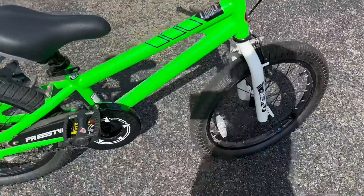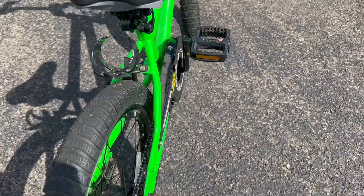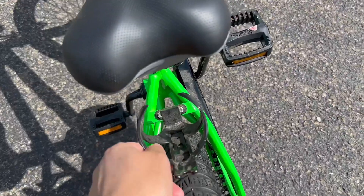We have had this bike for over a year — this will be our second summer using it — and it's in great condition. We do keep the bikes indoors to avoid any rusting, and that's worked well for us.